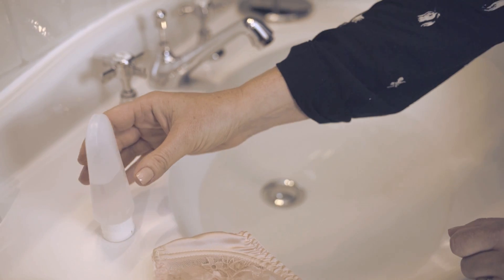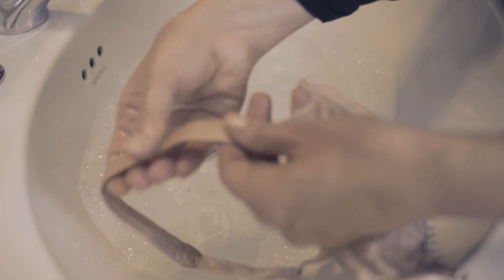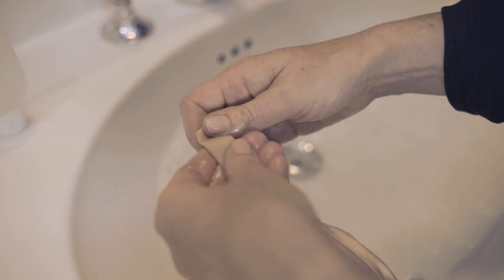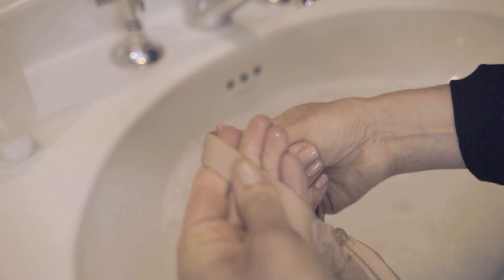You need to pre-treat straps and underarm areas with hand wash detergent before washing. This will ensure your lingerie still looks beautiful over time. On any marks, gently rub the fabric to fabric to remove the stain.